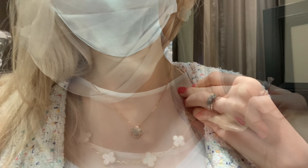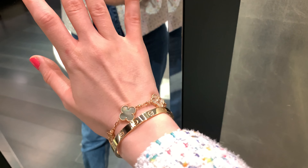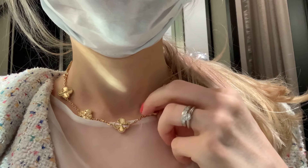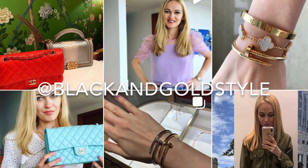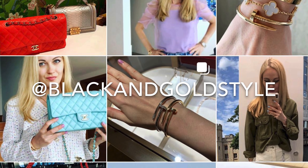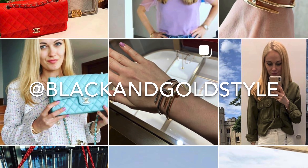Hey guys and welcome to my channel. In today's video I'm going to Van Cleef and Arpels and I will try on some beautiful items and take you with me. If you like my content please consider subscribing to my channel and checking out my Instagram account, which is the same as my YouTube account: Black and Gold Style.